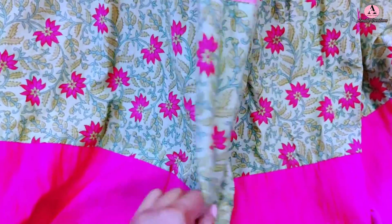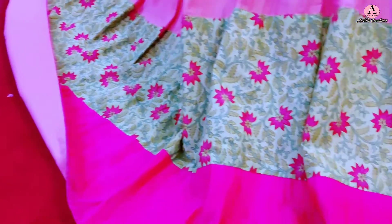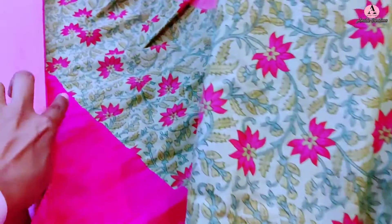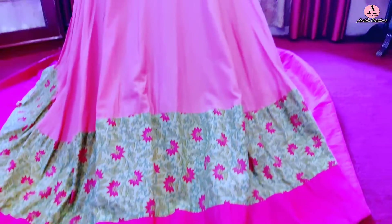Next, there is a floral print cotton fabric border made in 3 meters with a 4-inch width. This same fabric was used for both the lehenga border and the dupatta. Then at the bottom of the lehenga, a fuchsia pink cotton silk fabric was used, made in 2 meters at 4 inches wide. This kept the lehenga lightweight while giving it a fresh, layered look with only cotton fabrics and embroidery fabric.